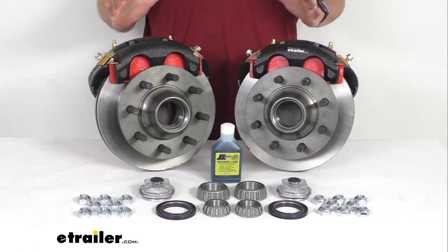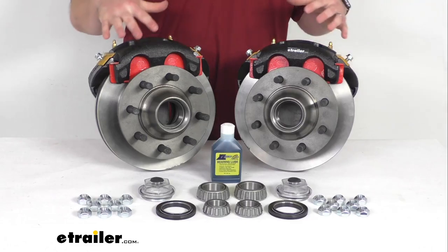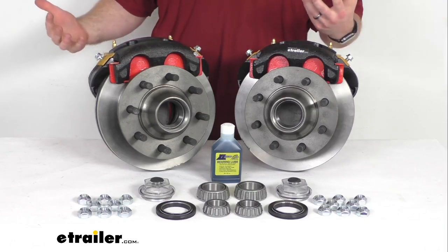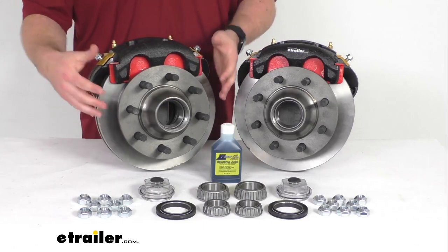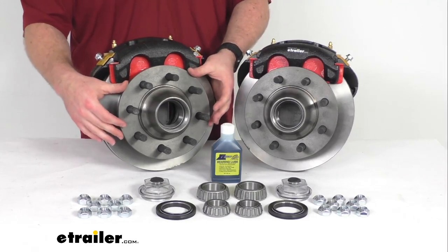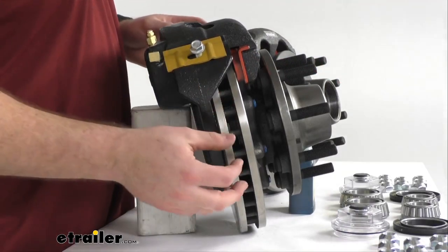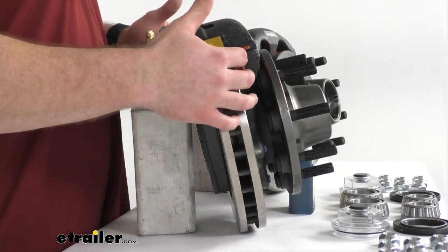It's going to help keep your trailer from pushing and pulling as you're going down the road. In addition to better performance, these are also going to require less maintenance than your drum brakes, so it's going to help save you time and money. Having the one-piece hub and rotor assembly reduces the chance of uneven rotor wear. And here on the side, you can see we do have a vented design that's going to help dissipate heat faster to prevent premature brake pad wear.